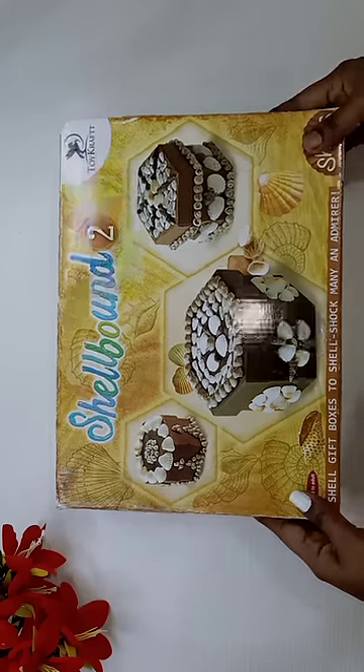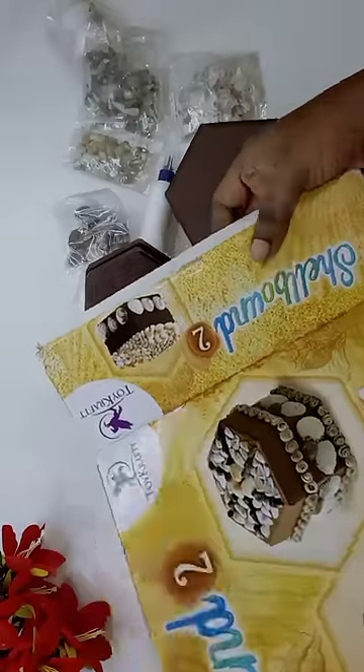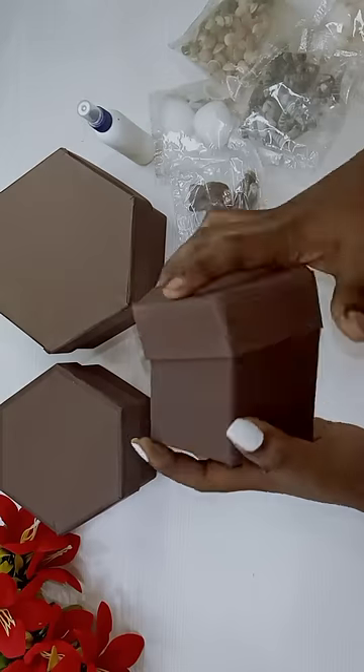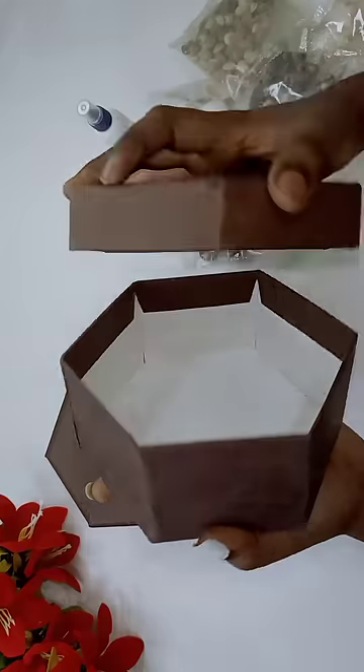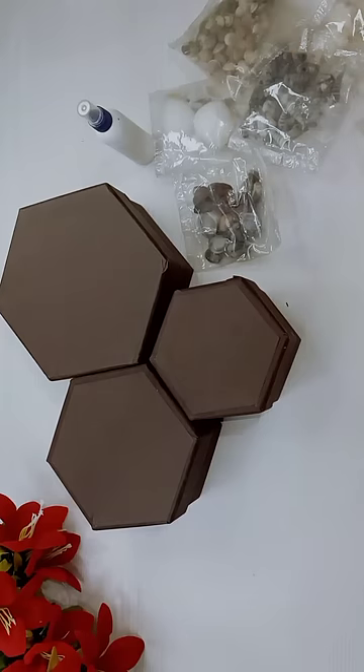Hi Chilakutees! I have to decorate and craft a lot. I will order this kit online. I have 3 boxes on the shelf. I have to use this kit with a large, medium, and small size box.